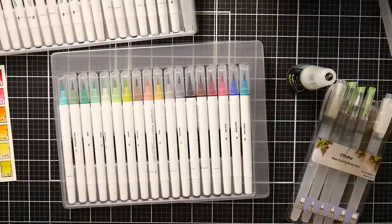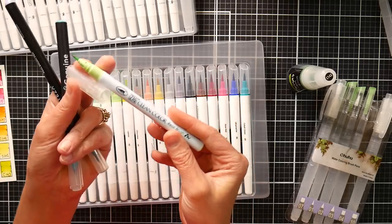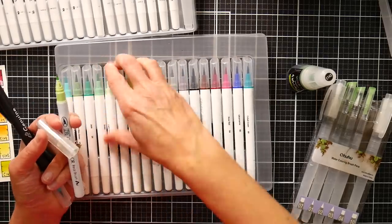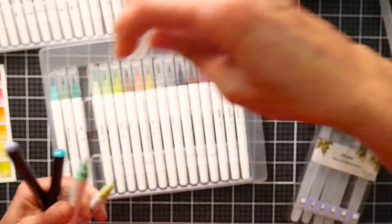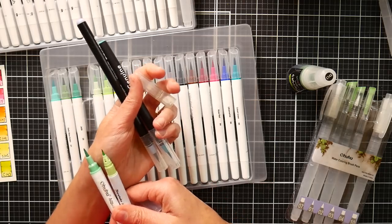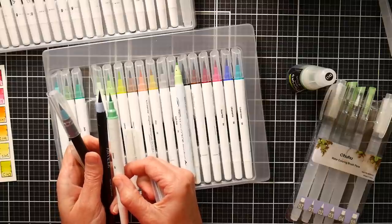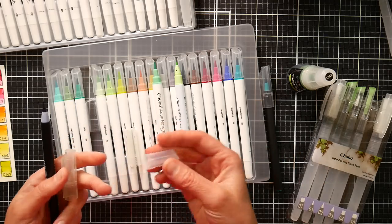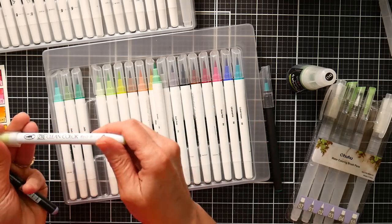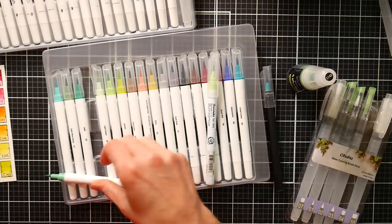I'll show you what a typical non-refillable brush pen looks like - I grabbed a couple of different brands. The one that started the whole trend was the Zig Clean Color - it has the smallest tips of any water-based markers I'm aware of. Then there's the Arteza, which is pretty big, and a Genuine Crafts - kind of about the same size, maybe a smidgen bigger than the Ohuhu. You can see these ends would be very difficult to pry off if you wanted to refill them - they don't want you to refill them, they want you to buy a new pen.